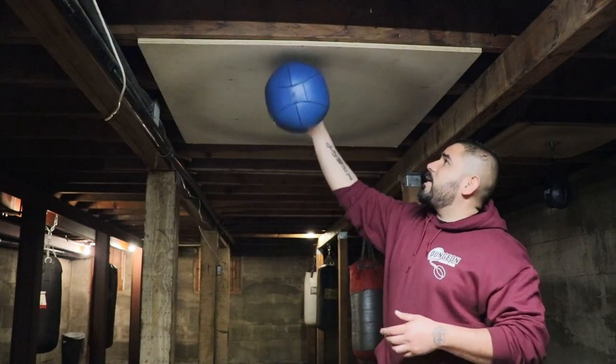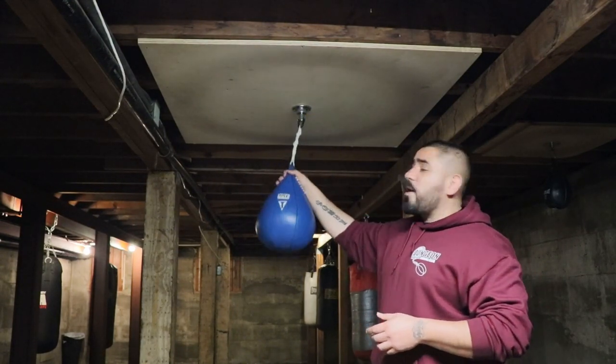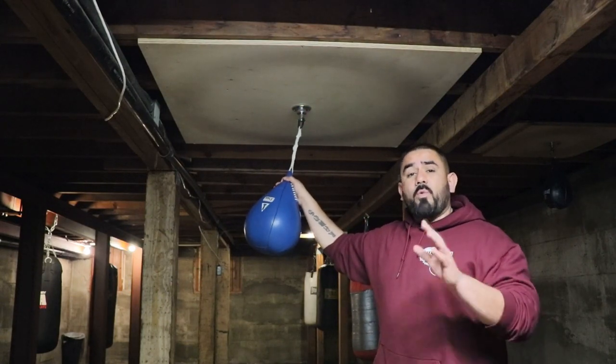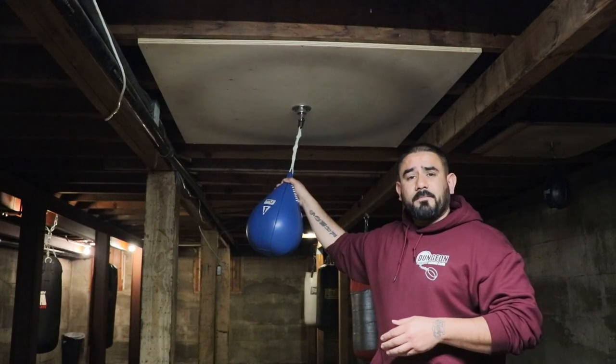As you can see, it comes out — once it's hit, it comes right to the edge of the board on each side. So a very, very good piece of equipment to have, and I recommend all boxing clubs should have this piece of equipment in their gym. So we're going to have Christian here demonstrate on how we use the wrecking ball here at Dungeon Boxing Club.